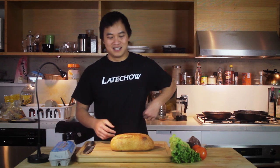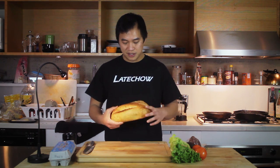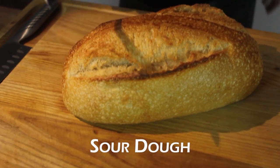That's a hell of an explanation for a dish we don't know how it's going to turn out. Okay, let's get started. We have here a sourdough loaf that we're going to cut some thick slices of bread out of.